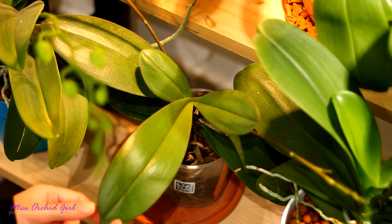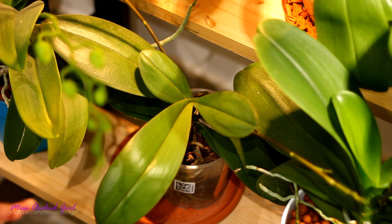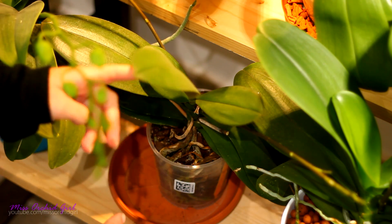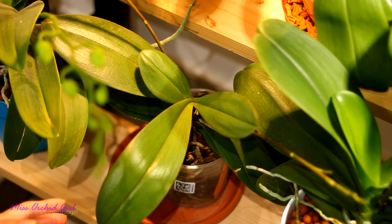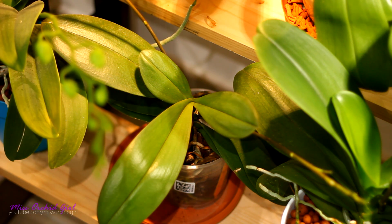However if your orchid was not necessarily recently repotted or you don't know if it went through a sort of disease and is continuously growing smaller and smaller leaves then something's wrong in your care or in the environment — it is absolutely stress. Check the root system, that's the first thing you need to do. If you don't see leaves falling I don't think you should worry about stem rot or crown rot, but do check it.